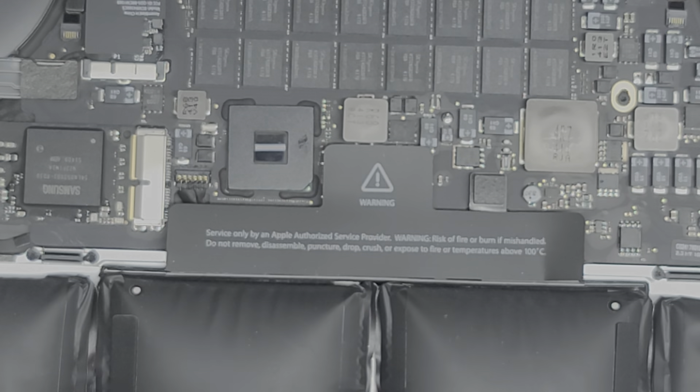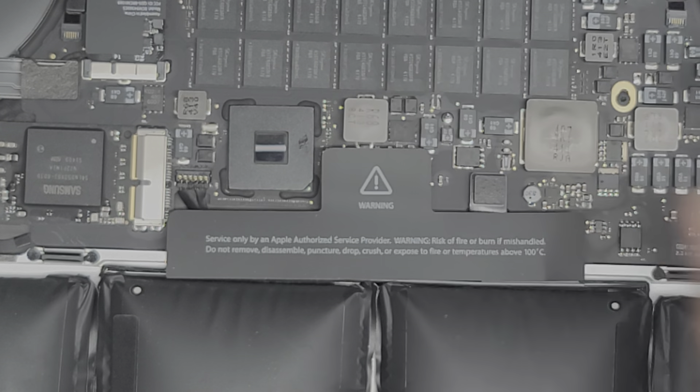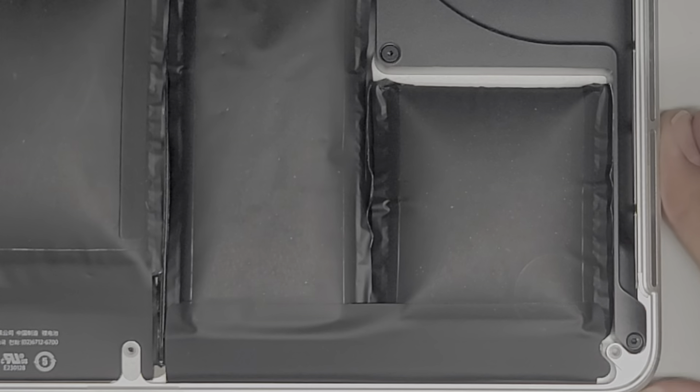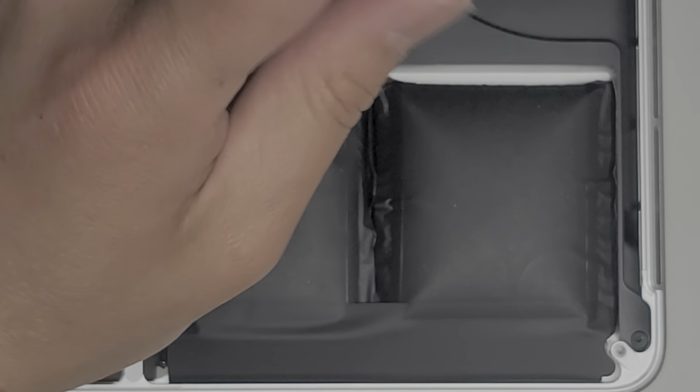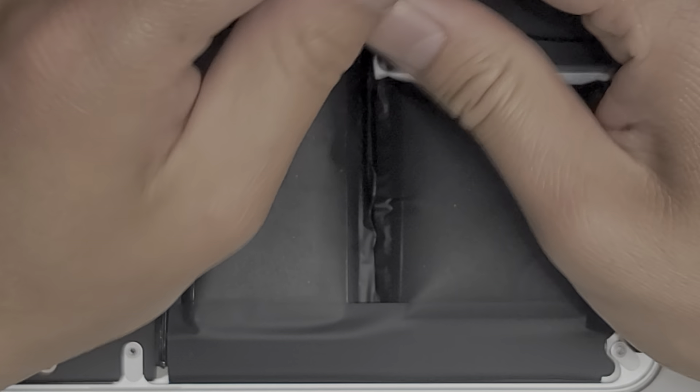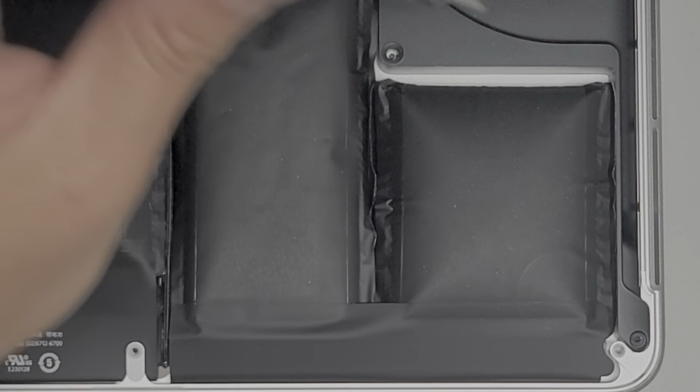There's another screw under this side — we'll take that out as well. Now that we got both those screws out, the battery connector here is a bit more wobbly. We're going to remove the two screws from the speaker here, and we're going to do that on both sides. Again, you want to keep all these screws in order because they can be different size, shape, and length — if you mix them up you can actually damage the computer.